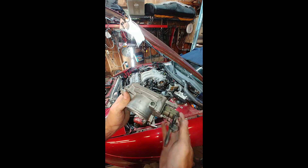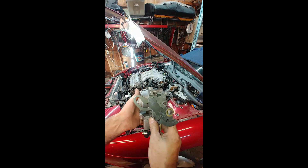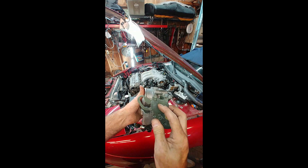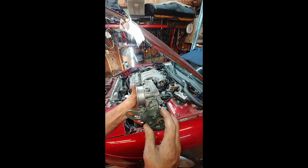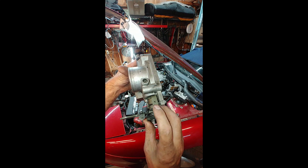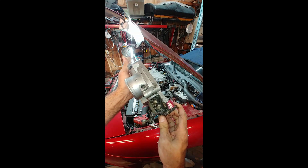First you have your idle adjustment screw — it's a Phillips head screw in the top. Then you have an adjustment screw here that adjusts the slack for tip-in. Then you have another adjustment here, which is the stop for when the throttle plate itself is closed — that's what it stops against.